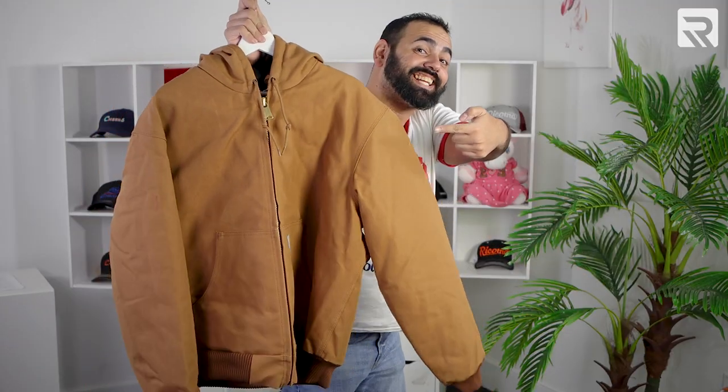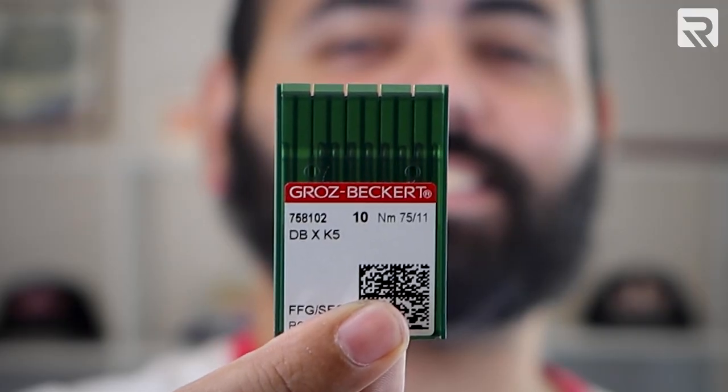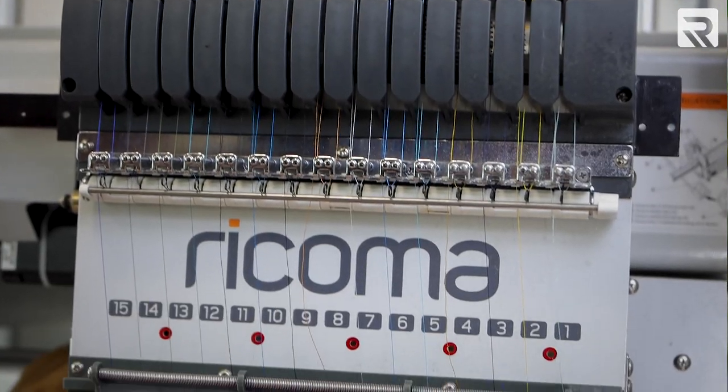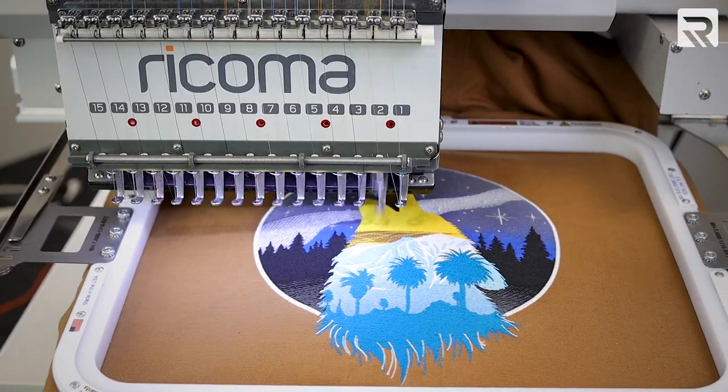Let's start by looking at the materials I'll be using to decorate my jacket. For this project, I'll need a blank Carhartt jacket, a 13 by 16 magnetic Mighty Hoop, our standard 7511 embroidery needles, and embroidery thread. I'll also be using the MT1501 15 Needle Commercial Embroidery Machine. This machine is perfect for tackling a variety of embroidery projects and multicolored designs.